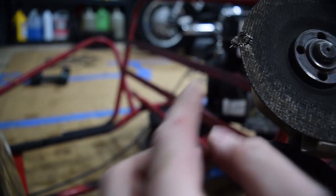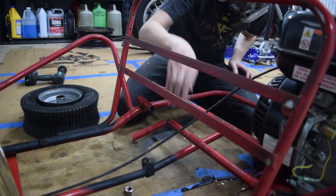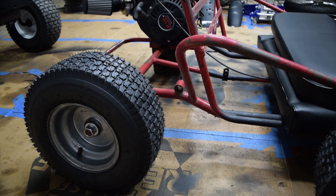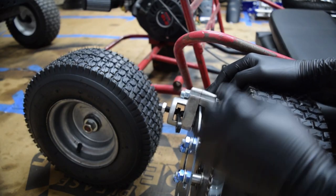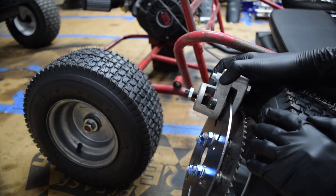So yeah, that sucks. The rear brake is now cut off and we're going to go from that old friction-style brake to a disc brake. The biggest issue I'm worried about is mounting the caliper in a way where it doesn't interfere with the chain, and I'm not sure how that's going to work.